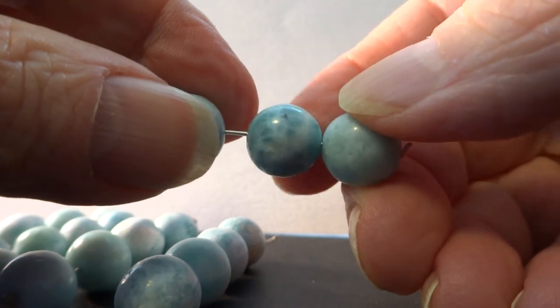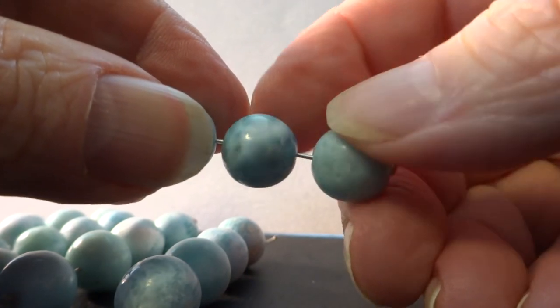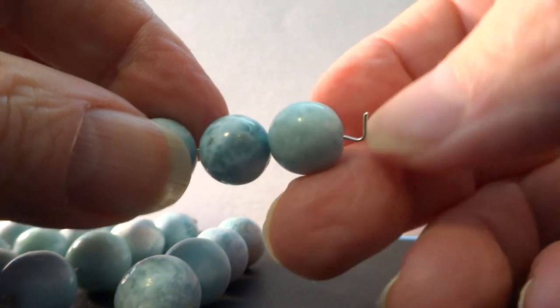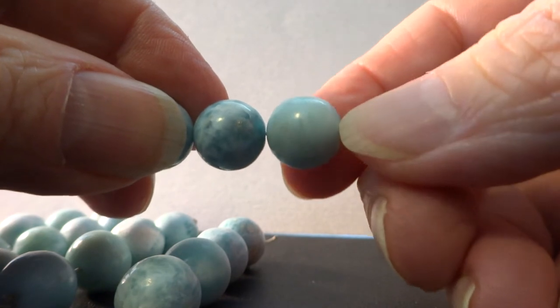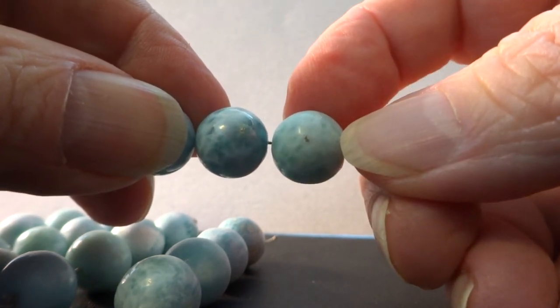Bead three on this last strand looks really good, unless you don't like that tiny little speck there. And the last bead in this one also looks good — another tiny little speck.